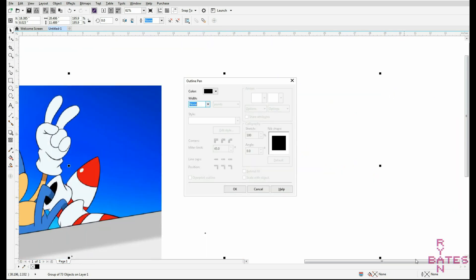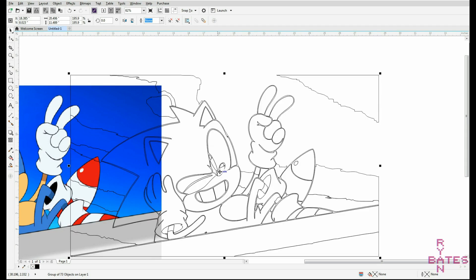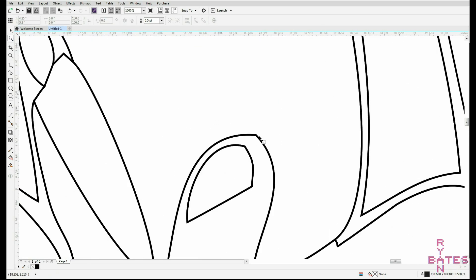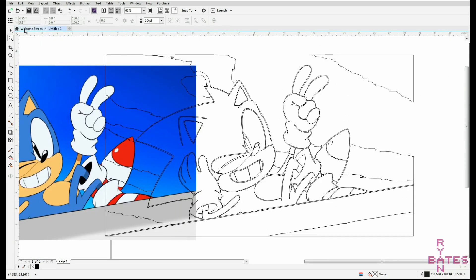However, Inkscape is free, so you do get what you pay for. Inkscape also absolutely does not function when I run my screen capture tool, so that's why you're seeing my expired trial of CorelDRAW.